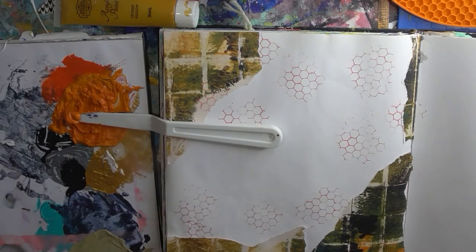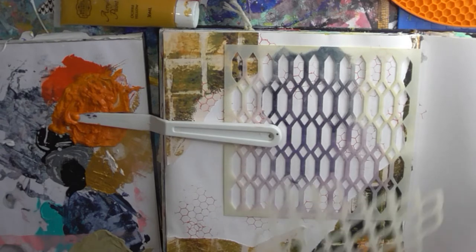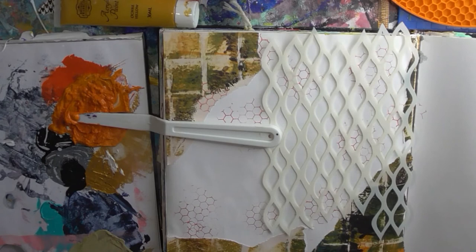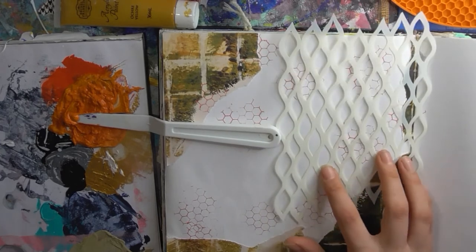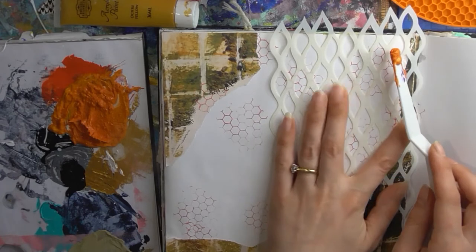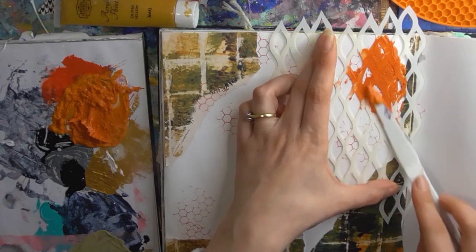Let's grab it and see if we can find the stencils. There's... ooh, that one! It's supposed to be a fishing wire design, I think. But it does look kind of leafy, so let's try that. It's a new stencil I bought — with the papers, I think it was.